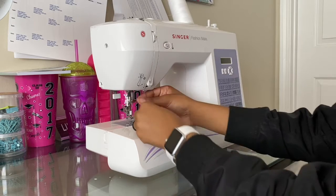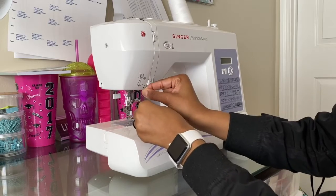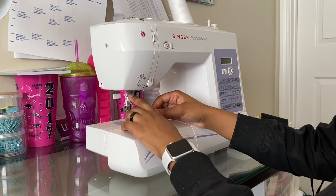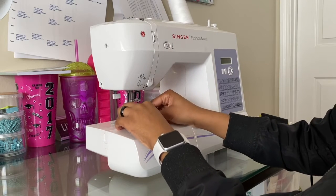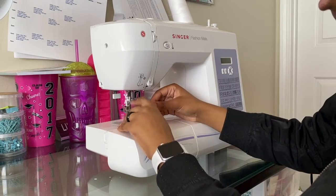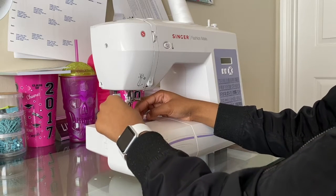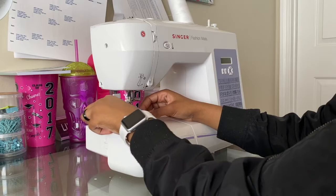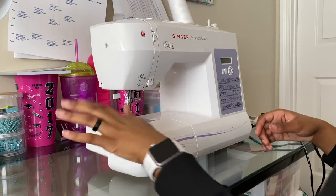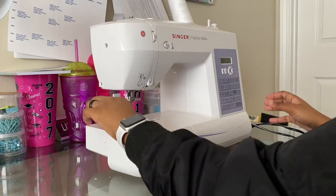Most machines will have a place for you to secure the thread while it's going through the needle. Mine does, so I'm just going to loop that here — see, I'm pulling and it's secured. A good portion of machines also have an option to thread your needle with a built-in tool, so really all I have to do is bring this down, pick it up, and boom, it's done. That's great for people who find threading the needle by hand difficult. If that's you, I do recommend investing in a machine with a needle threader included.